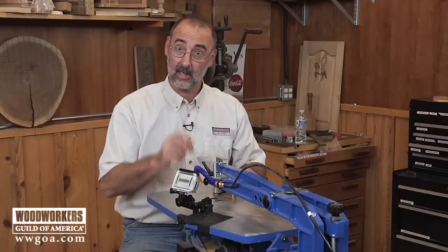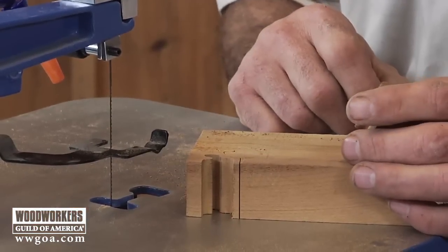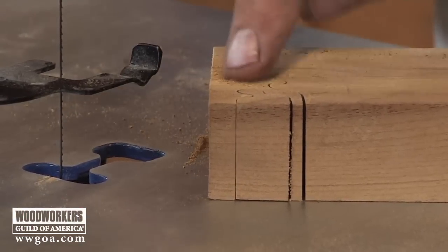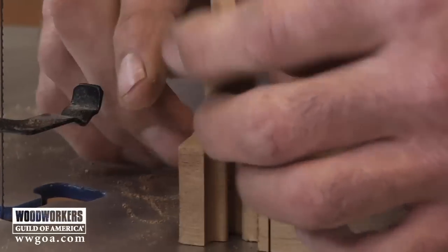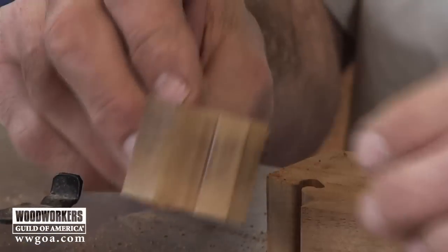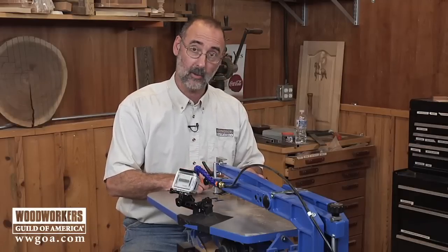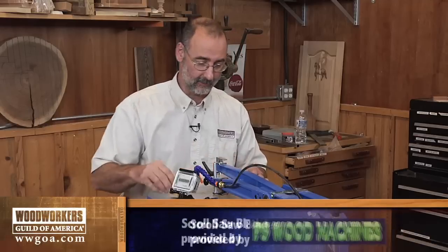Now we've got the number 7 blade in there. Remember its mission in life — this is for hardwood that is three quarters of an inch up to one and a quarter inch thick. This is a piece of rosewood, and what I'm going to do is turn this whole thing into a puzzle by cutting jigsaw pieces from one end to the other. One of the great things is we won't have to sand each of those intricate little pieces because of the great surface finish we're getting off this blade.